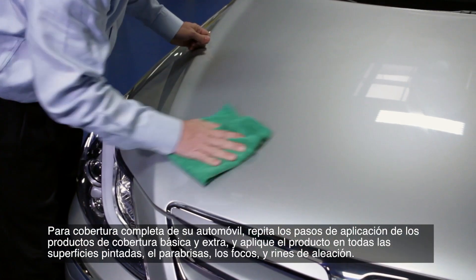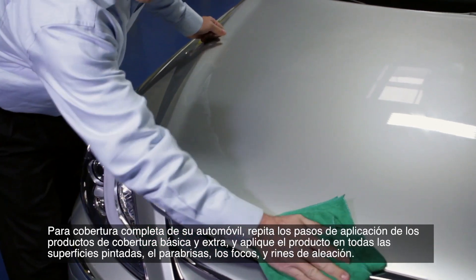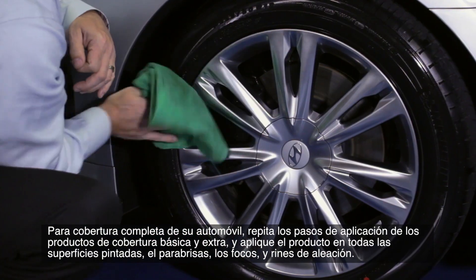For complete coverage of your automobile, simply repeat the product application steps in the basic and extra coverage and apply the product to all painted surfaces, the windshield, headlights, and alloy wheels.